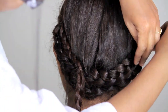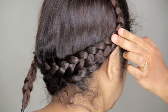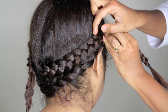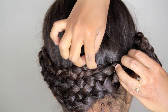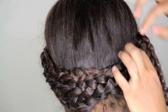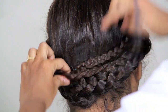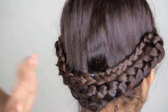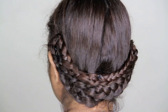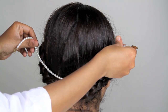Secure it again using bobby pins. Now taking the left braid, bring it on top of the right braid all the way to the middle of the crown just over the neck. Bring the remaining portion again to the bottom all the way to the middle, and secure these two ends of the two braids using bobby pins.